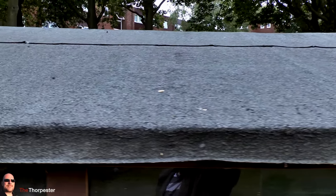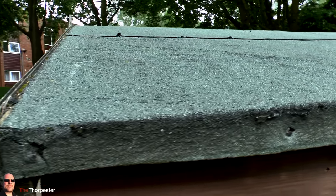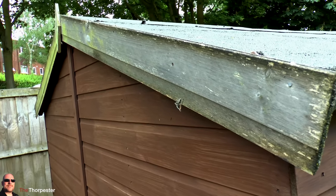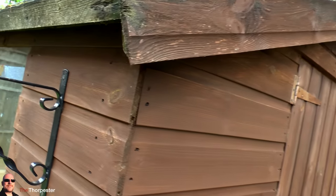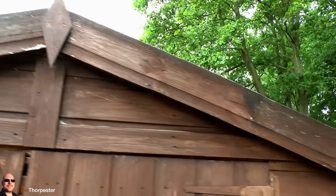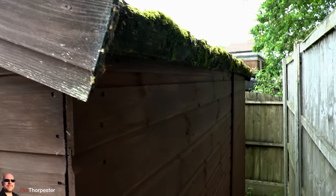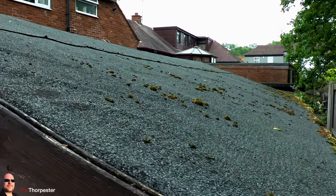Even though this shed's only a few years old, you can see that the felt is absolutely ruined. The nails are popping out, there's leaks all over the place, there's moss on the sides, and all the wood around the edge of the roof has totally started to rot away and fall off. I really don't understand why shed companies still insist on using this rubbish felt on their shed roofs, as within a few years it just literally disintegrates.